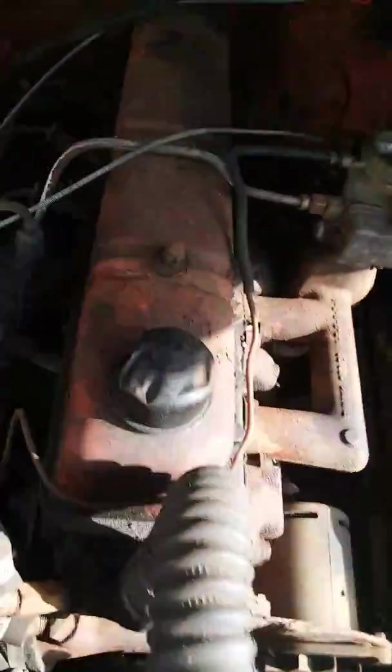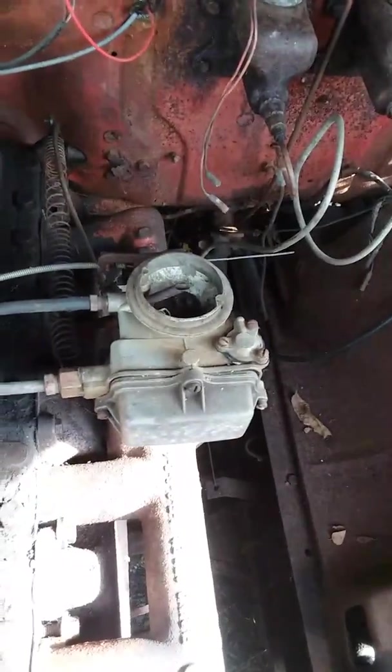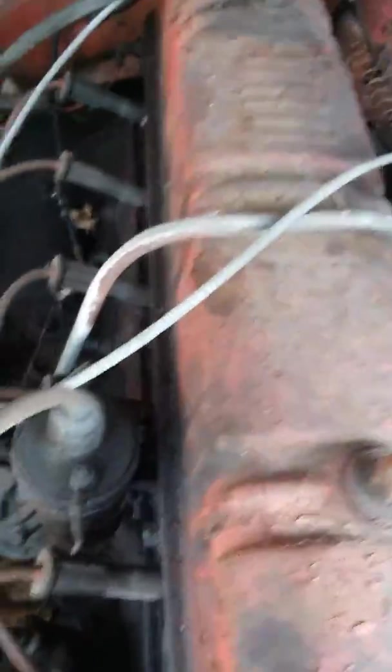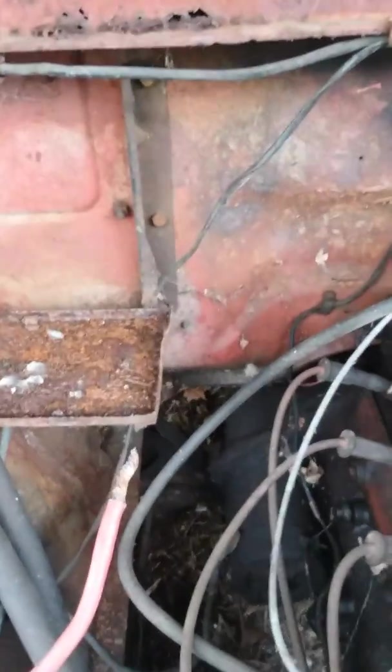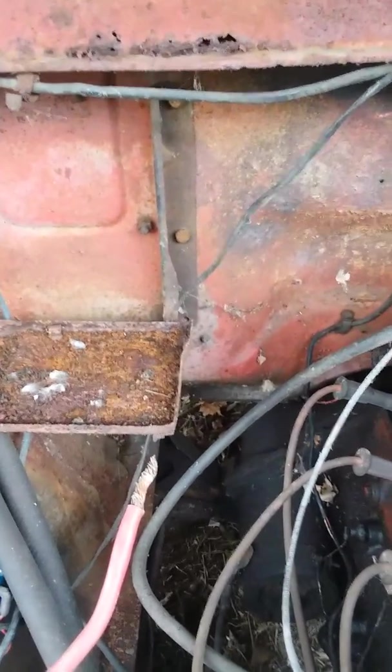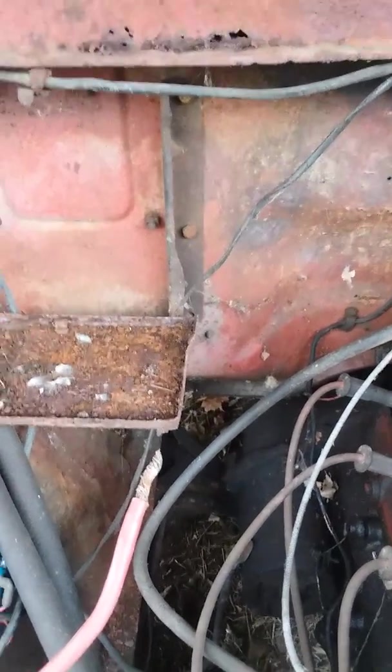This is my '58 Ford F100. It's got a straight six engine, single barrel carburetor, right there's a distributor, there's a coil, and right there's a battery — I needed a battery for something else. This thing runs, but I have to rebuild the front axle on it, so it kind of wobbles all over the road.